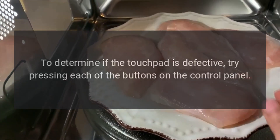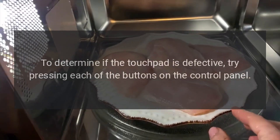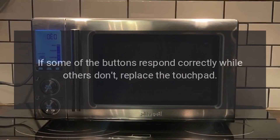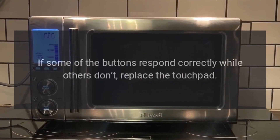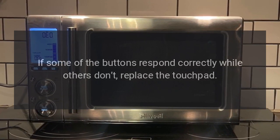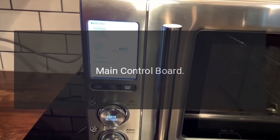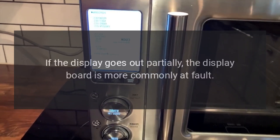Cafe microwave buttons not working — touchpad. To determine if the touchpad is defective, try pressing each of the buttons on the control panel. If some of the buttons respond correctly while others don't, replace the touchpad.